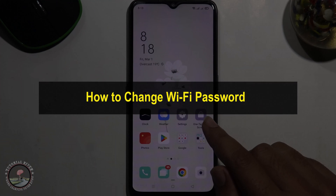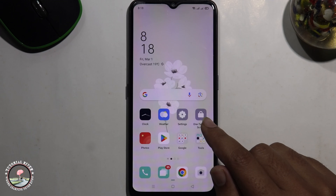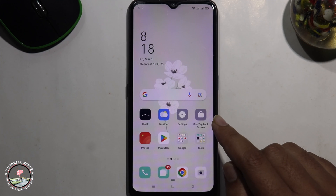Hello everyone, welcome back to my channel. In today's video I'm going to show you how to change your Wi-Fi password. Before we start, make sure to subscribe to our channel and click the bell icon for more updates. So let's get started.